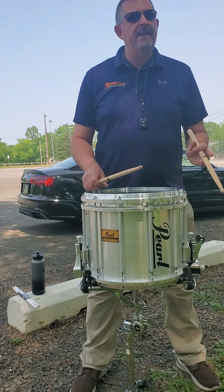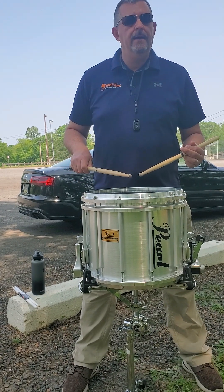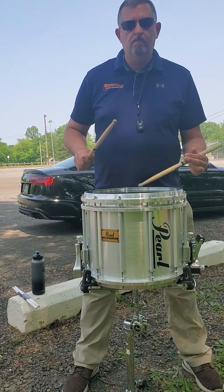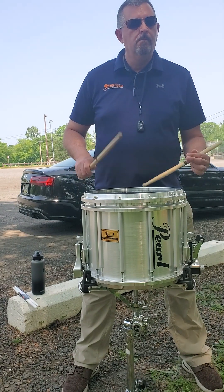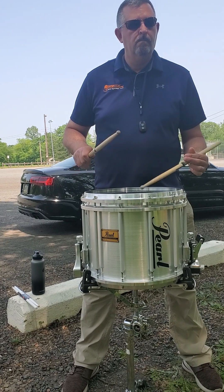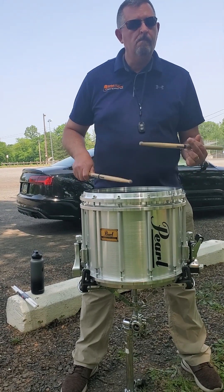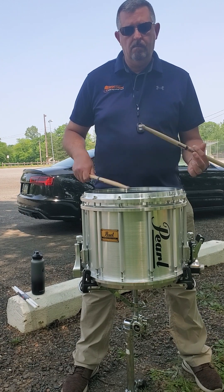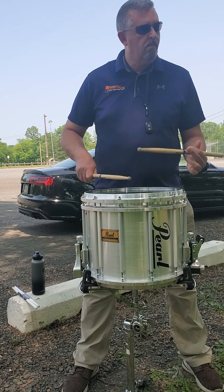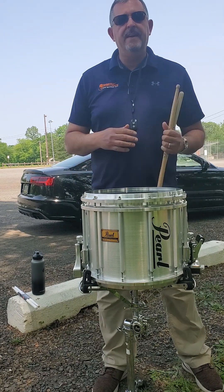So I'll try to play the whole thing together — just bear with me — just to give you an idea, and we'll all practice it at home. All right, that's the 5-8 combo.